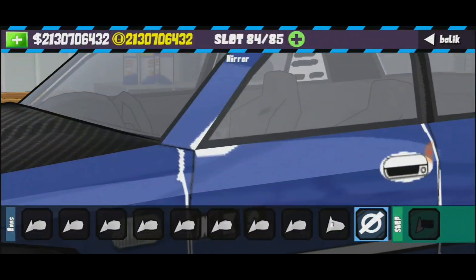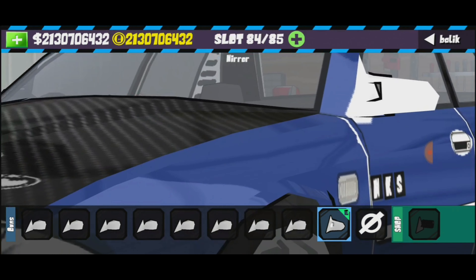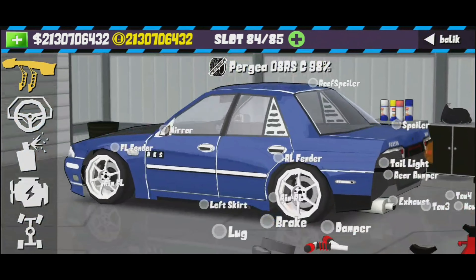Side mirror, korang pasang lah macam biasa. Tapi kalau aku, aku pakai yang ni — yang ni ok sikit. Suka korang, tak banyak pun.